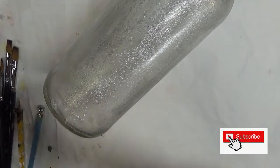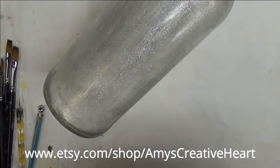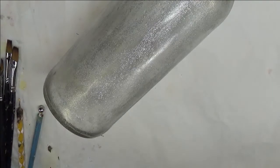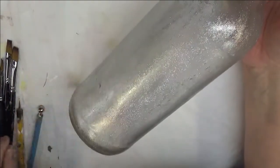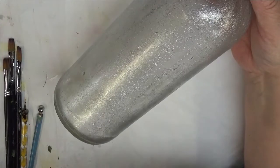I'm just going to do the front of the bottle for the purpose of the video. But for selling purposes, I do the entire bottle — unless it's one of the Jaeger bottles, which are more like the flat rectangular ones. For those I just do the front.